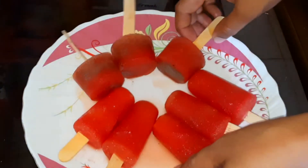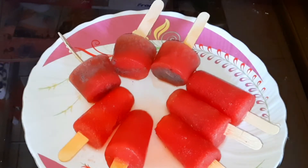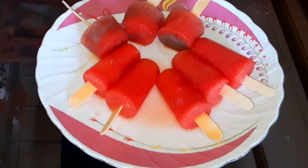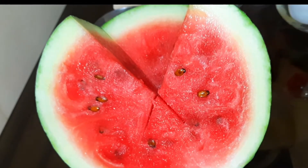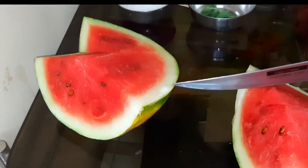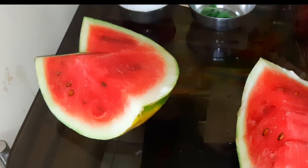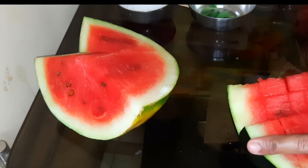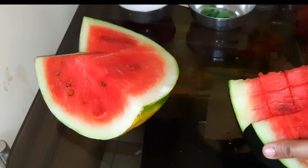First, I am going to cut the watermelon into same-sized pieces and put it in the mixy jar.